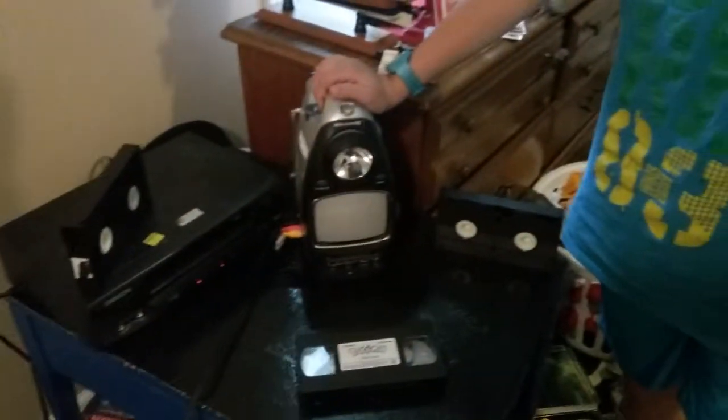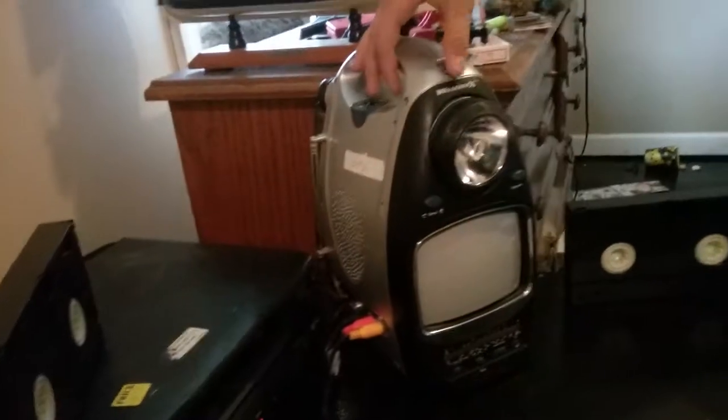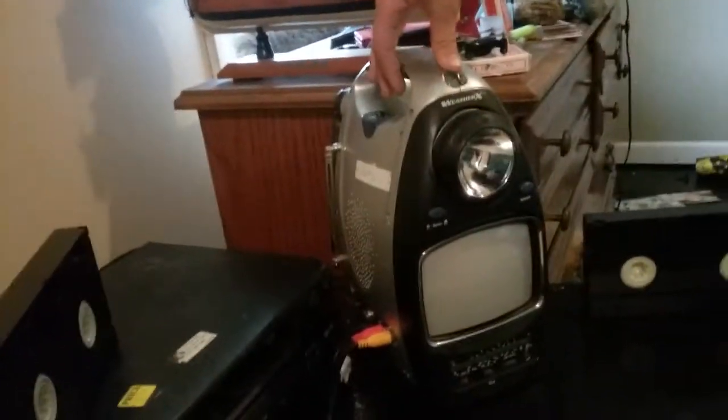I introduce to you the whatchamacallit. Yes, we have no idea what this really is. It is a flashlight, a 10-volt TV, a VHS. We really don't know.